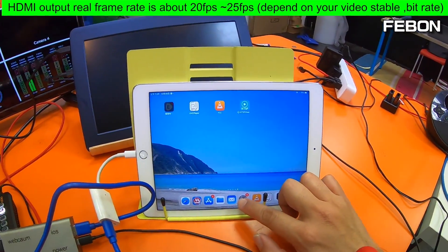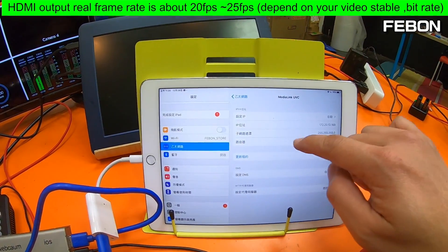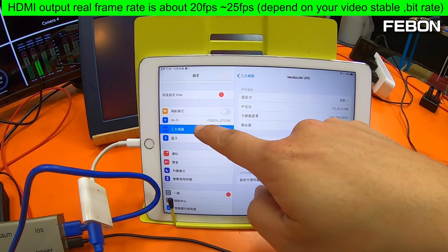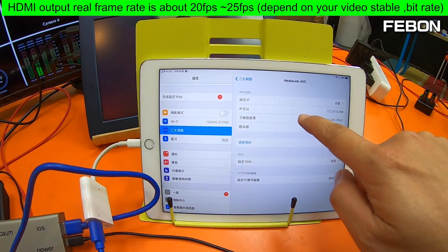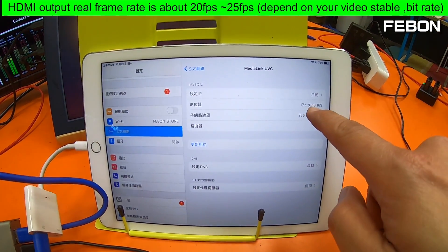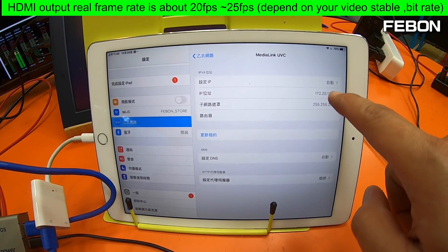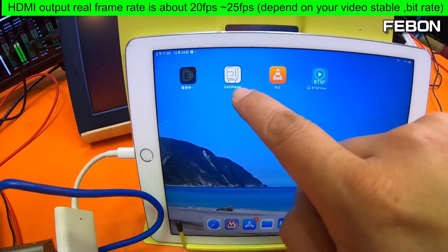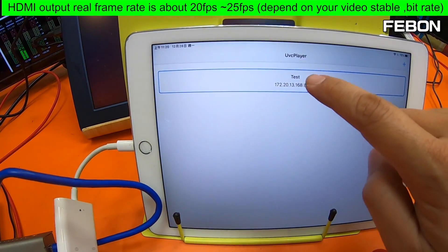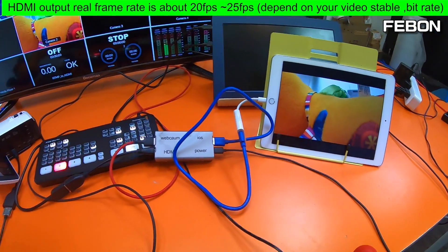You can go to your Control Center and you can see 'Media Link Live' — sorry, 'Media Link UVC'. You can see the IP address is 172.20.13.169. Then turn on the UVC player and play. The video is from the camcorder.